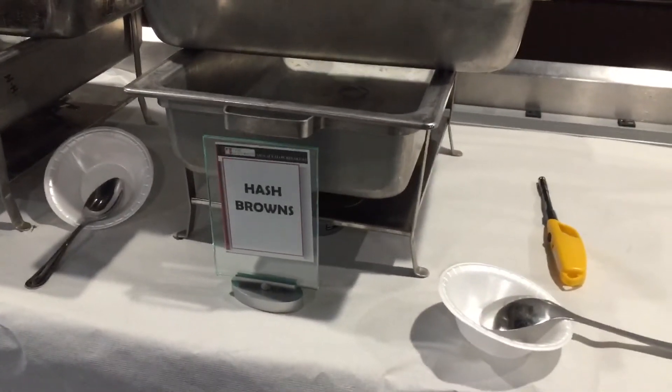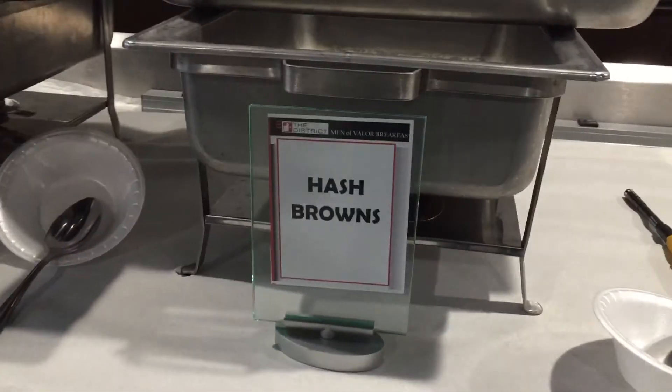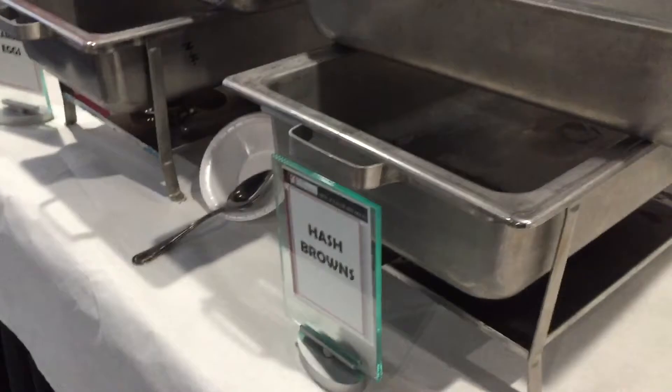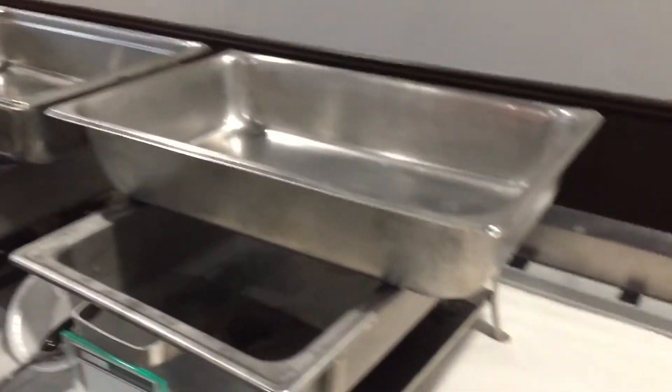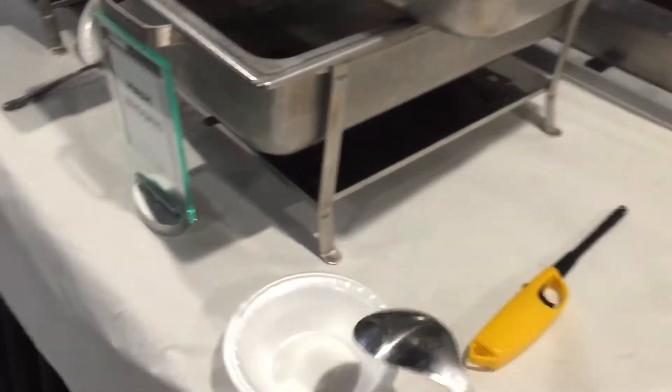You can see the serving utensils are already near the chafer, along with a label indicating what's inside. Once we put the food product in — say, the hash browns — we'll take this spoon, put it in there, and just leave it.